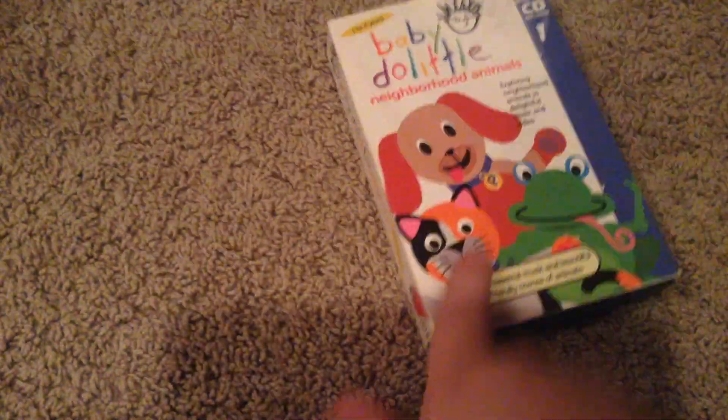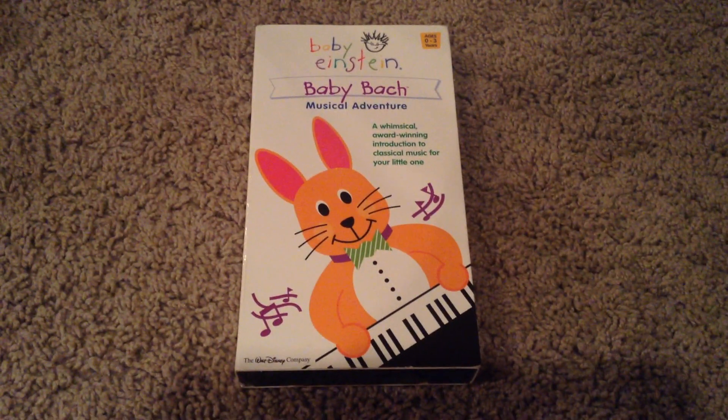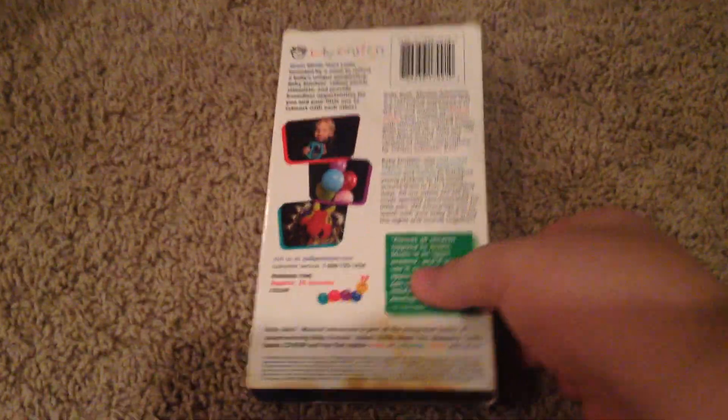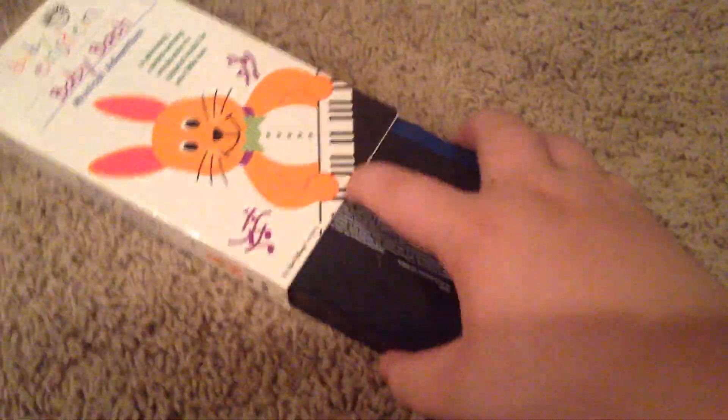And what's inside, buddy? There's our tape. Baby Einstein, Baby Bach — Musical Adventure. Front, side, other side, top, and the back. And there's our inside cover. And there we have our tape.